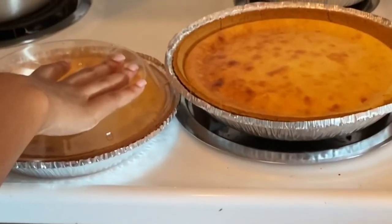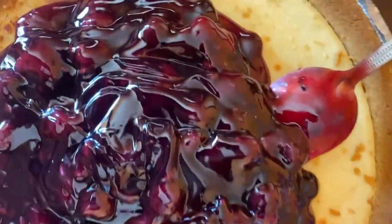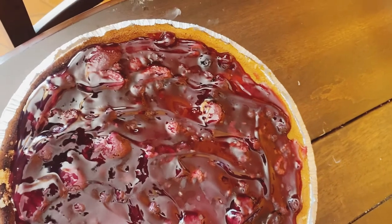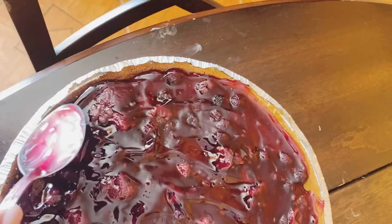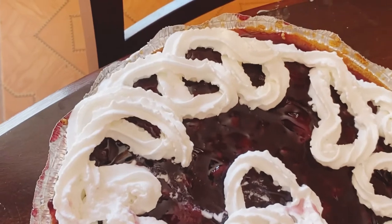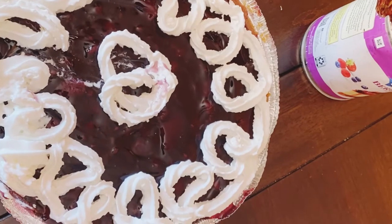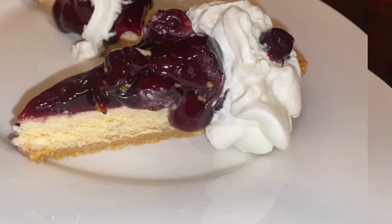I'm unable to show you the ending of Elise's video, but I can tell you it's spectacular. I'm doing a topping just for you to see what the final product looks like. I'm using the berry medley topping — about three quarters of a tin — then placing it in the refrigerator for about an hour, and finishing it off with whipped cream.